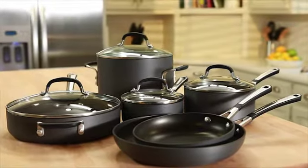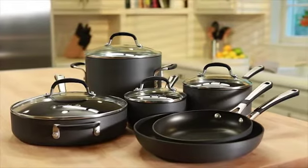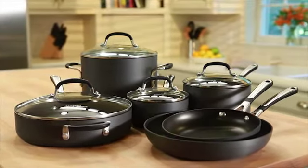Presenting the Simply Calphalon nonstick cookware collection. This cookware is a great combination of durability, quality, and performance.